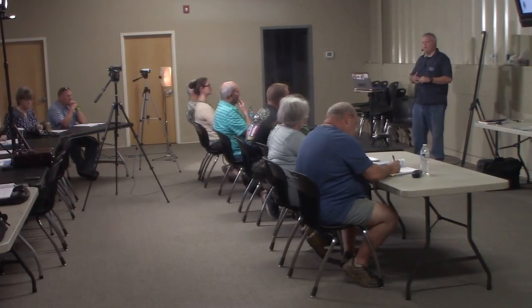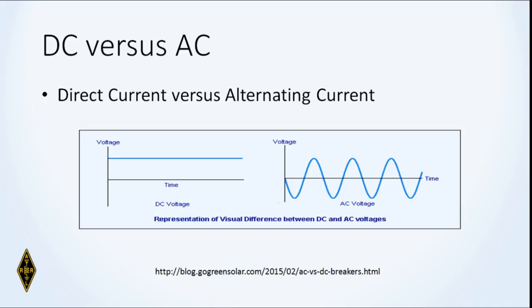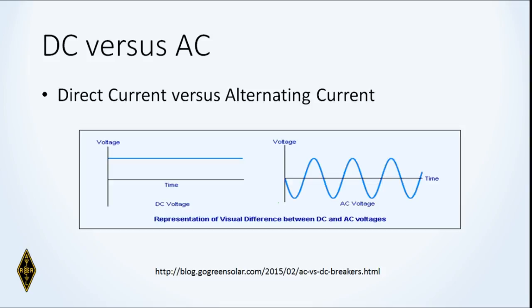Tesla determined that it was very easy to transfer power over long distances if it was AC current. In the end Edison had to say, 'You're right, that's better.' That's why we use AC. DC always stays in one direction, current flows from one terminal to the other. With AC it alternates back and forth in polarity — depicted as a sine wave, which is what the voltage from the wall outlet looks like: a sine wave at 60 cycles per second or 60 hertz.